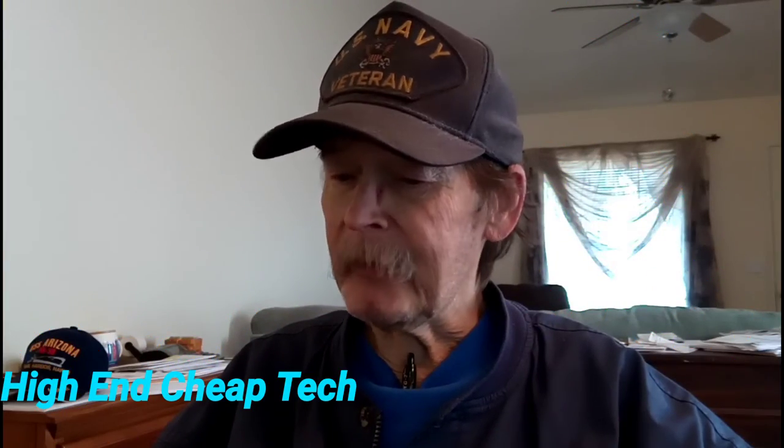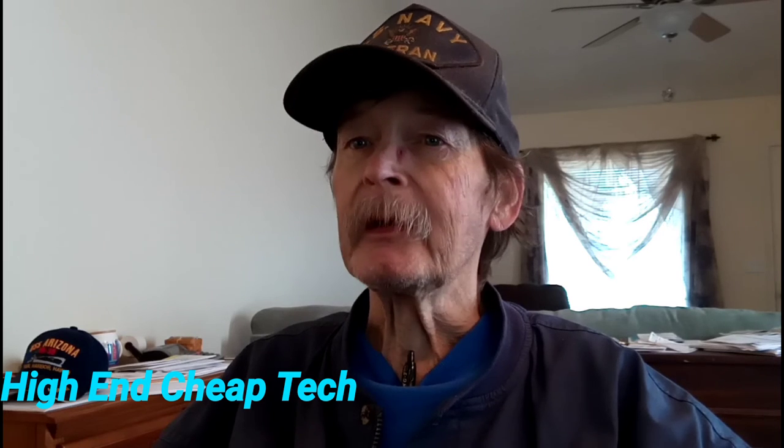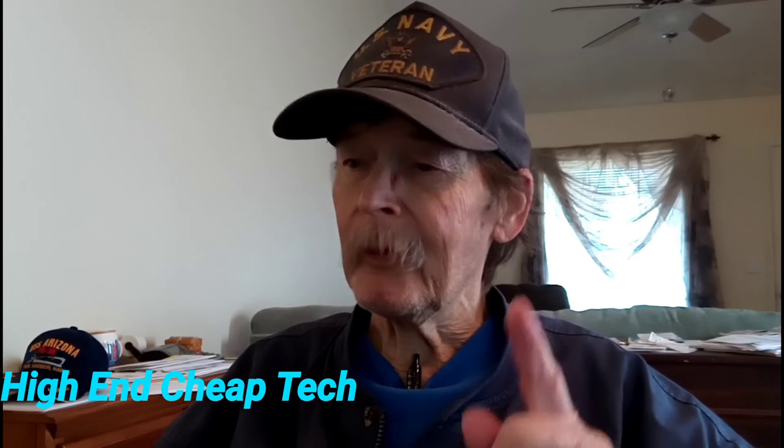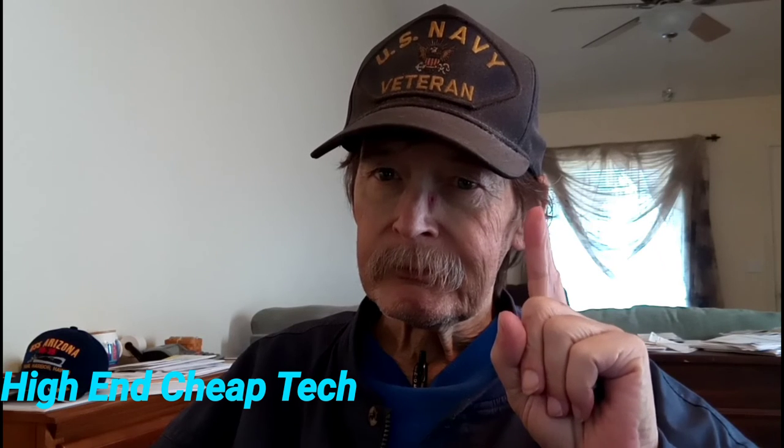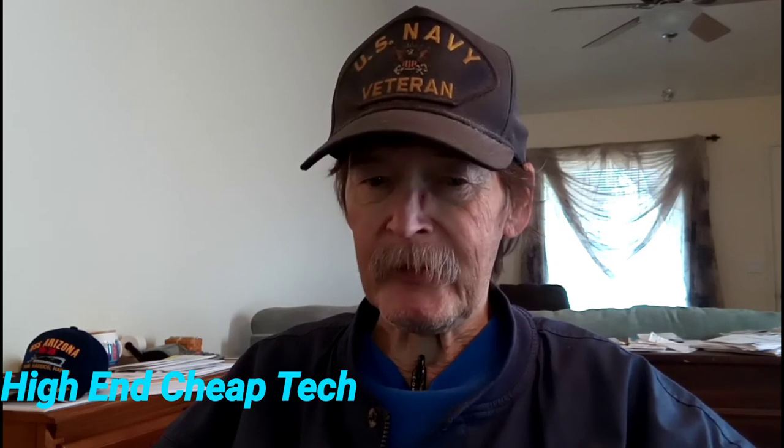All right, we're going to cover a couple of things here that are near and dear to my heart. One, I need about three subscribers to hit 500.